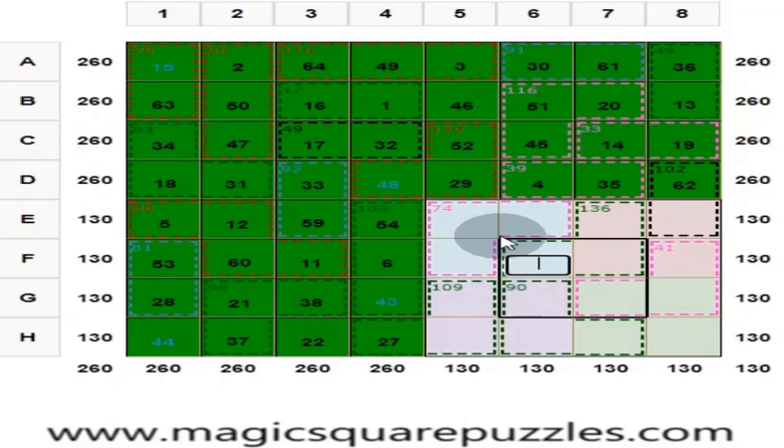Now you have finished 3 sub-squares. These 3 numbers give you 74; these 4 numbers give you 130; 130 minus 74 is 56. These 2 numbers give you 102; this is 62, and 102 minus 62 is 40. These 3 numbers are 136, and this is 56. So 74 plus 60 is 80, and 80 plus 40 is 120.